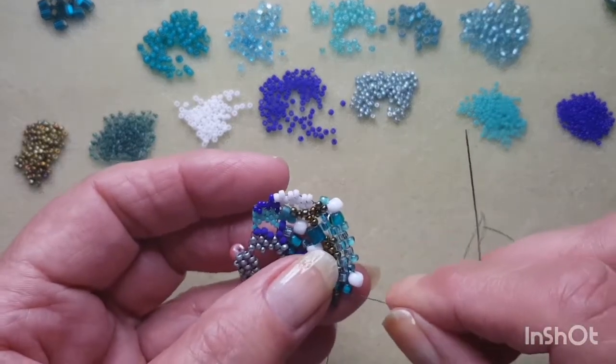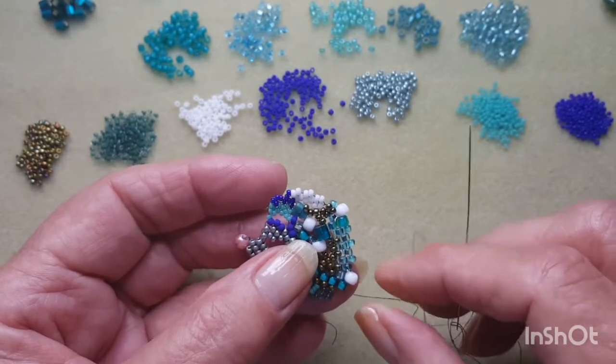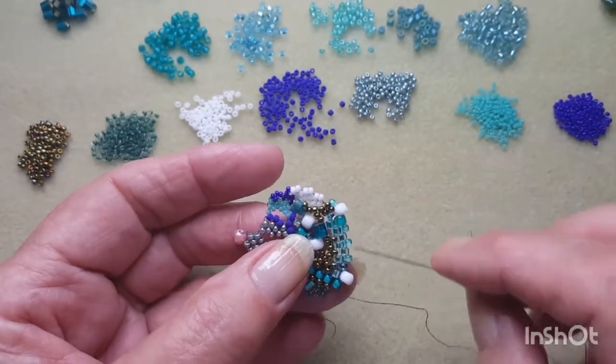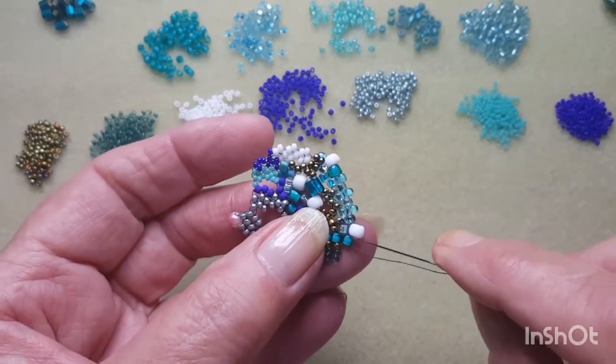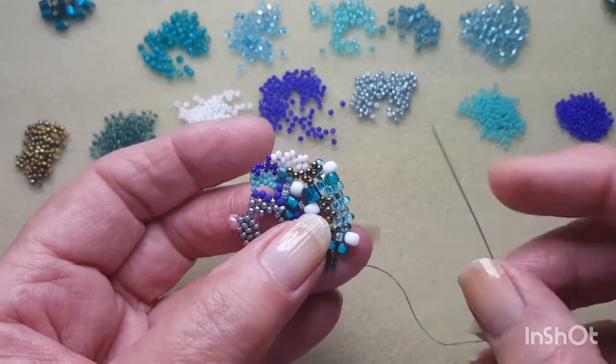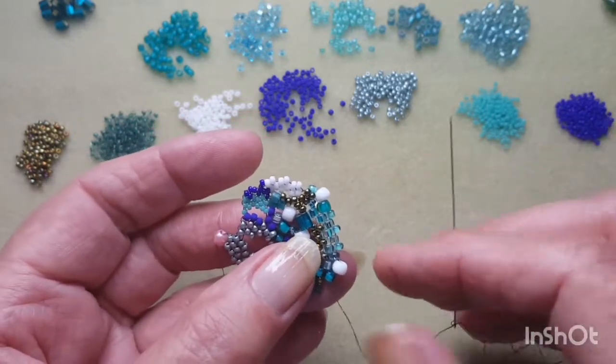G'day everyone and welcome back to part two of our beachy bracelet. When I left you last we'd come down and I was coming out of this teal coloured bead here, so now we're going to start coming back up this way again.